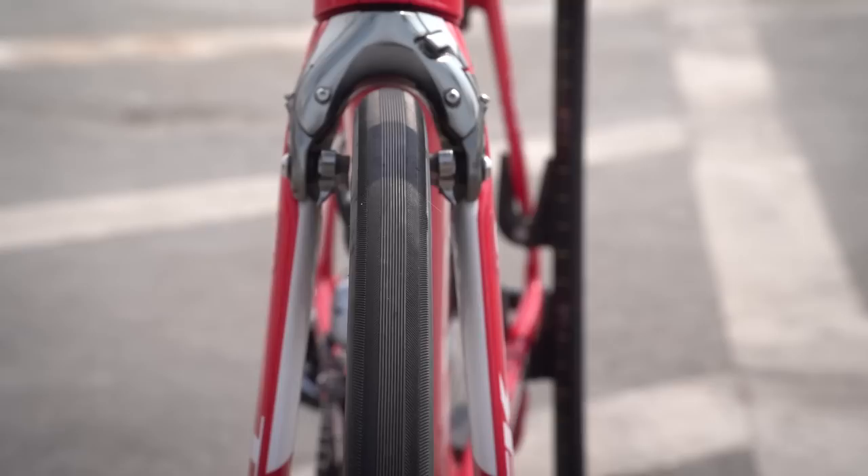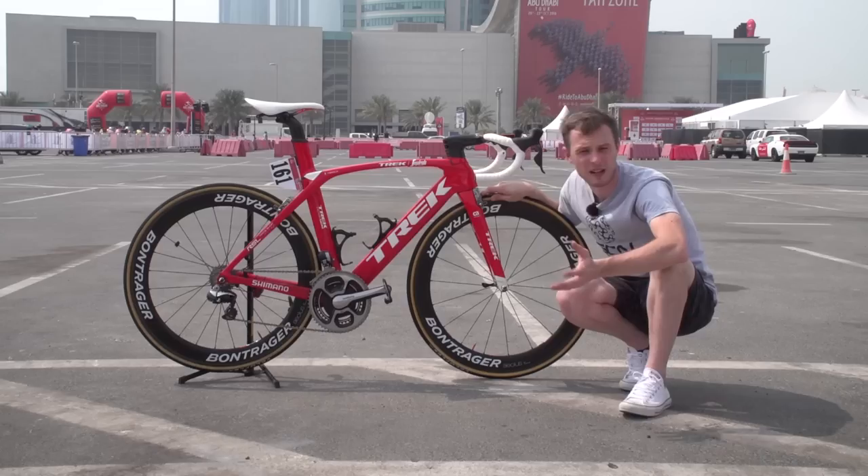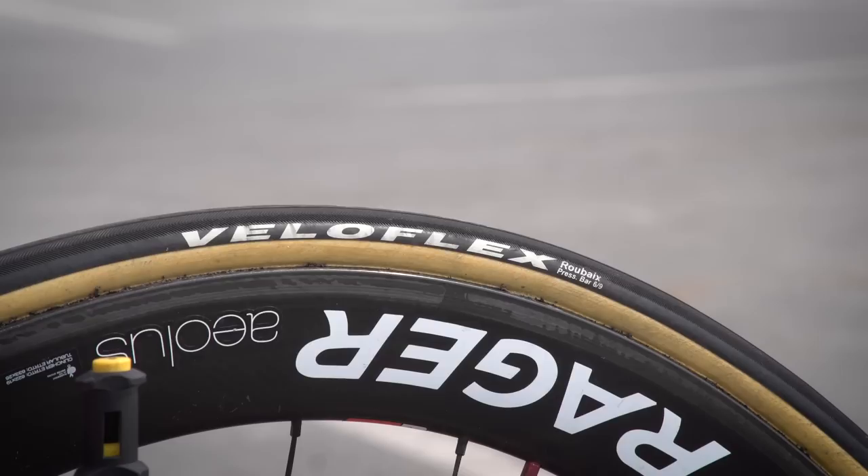Tyres are tubular and they're made by Veloflex, who interestingly, when you see many teams with tubulars badged up as another brand, they'll generally be Veloflex. In a way, they are perhaps professional cycling teams' go-to hidden or secret tyre brand.